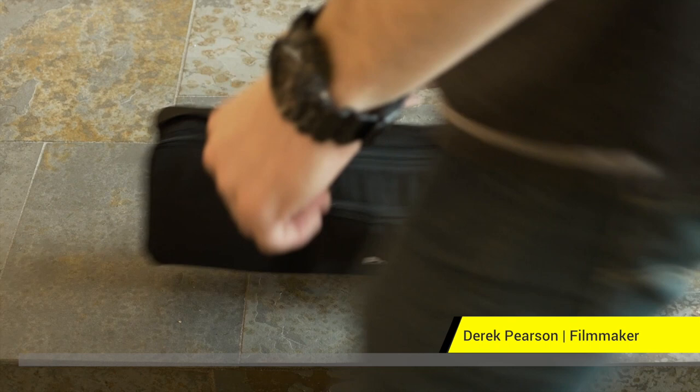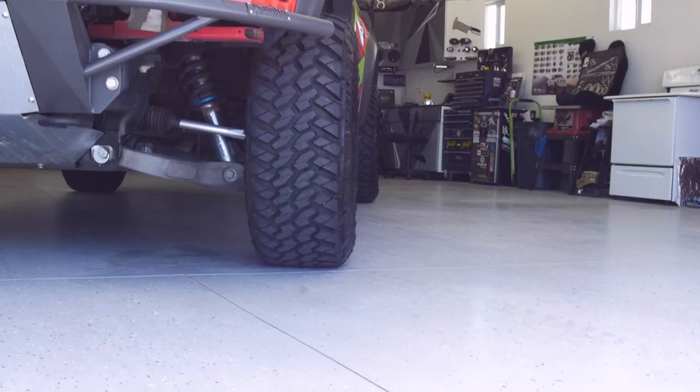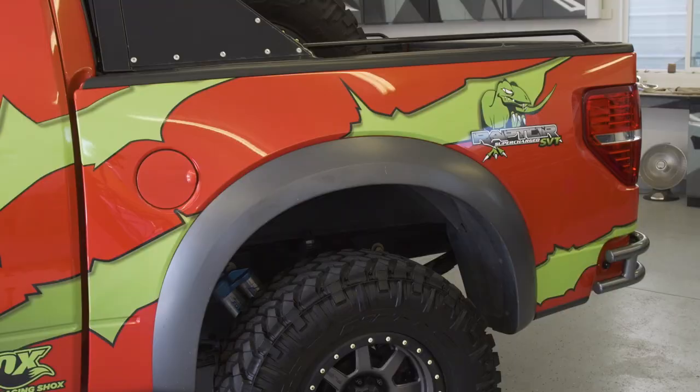Hey guys, this is Derek with Pro-Am USA, here to talk to you today about the carry-on jib. As a run-and-gun filmmaker, I'm constantly trying to improve the production value of my work, and one of the primary ways that I try to do that is by incorporating dynamic and interesting camera movement into it whenever I can.